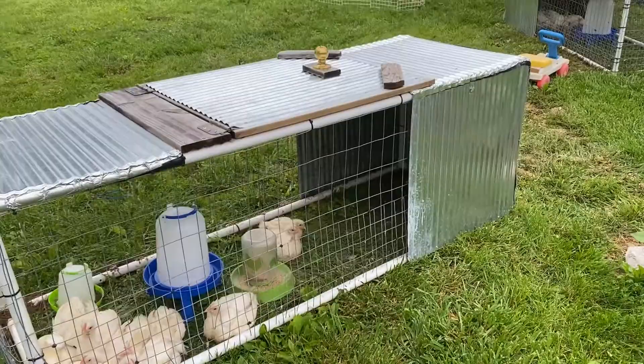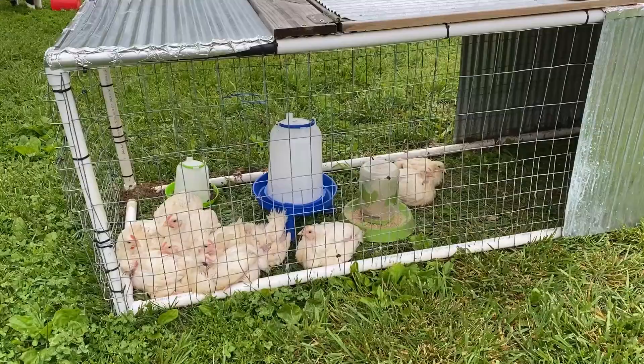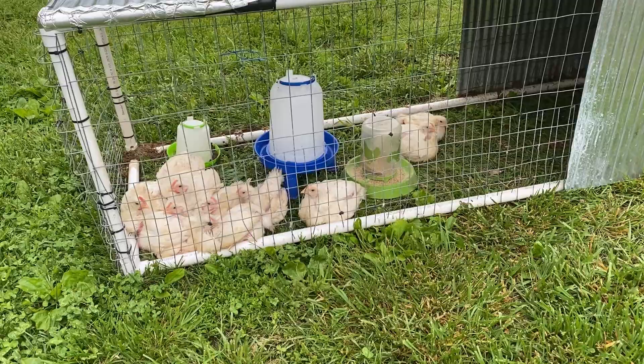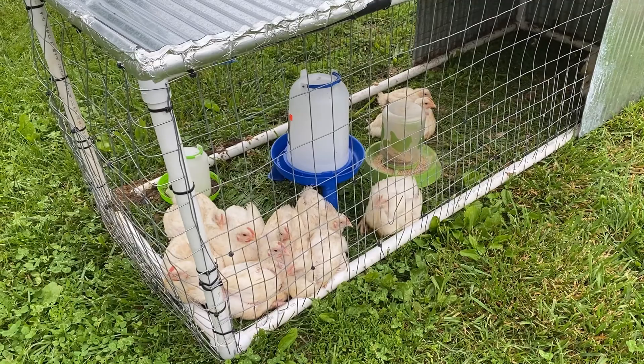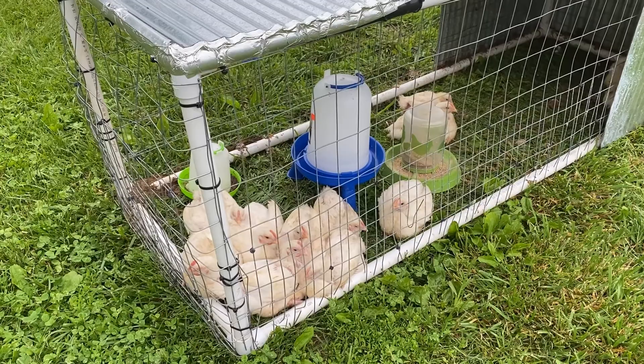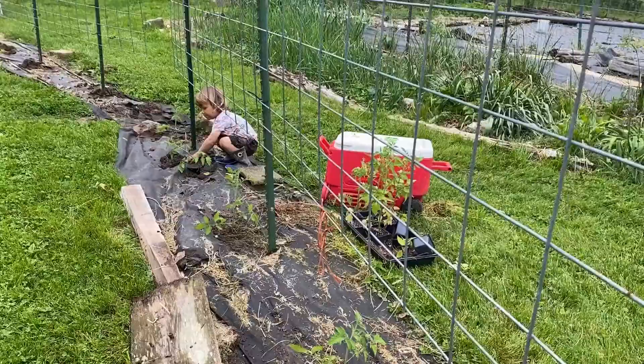To show you some other things we've got going on right now on the farm — we've got these tractors right outside our house with meat chickens in them. I believe we have 23 left. We had some kind of pneumonia go through and killed several of them, but the rest of them seem to be doing better. And they're getting kind of huge — they're about a month old.